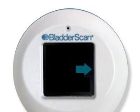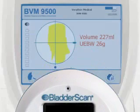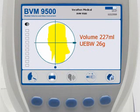If the arrow on the probe screen is solid, you are slightly off target and must re-aim and re-scan. The console screen will show a green arrow indicating the direction to re-aim.